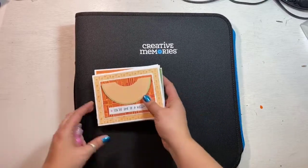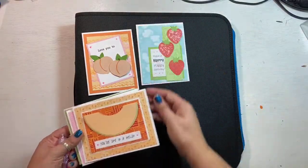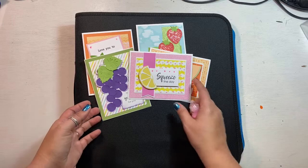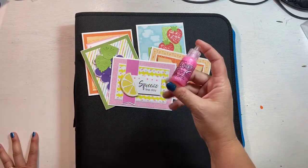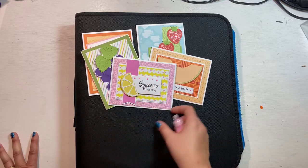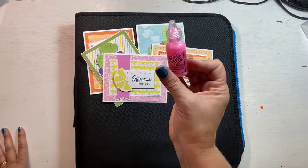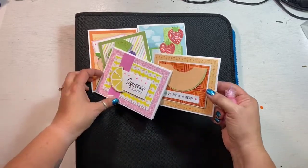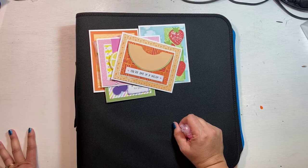Before I get into that, I wanted to show you the August cards for the card class. They are all fruit — punny fruit cards — featuring some Creative Memories punches, fun papers, Creative Memories cardstock. This month everybody is going to get a bottle of hibiscus stickles, and I use that on all of the cards. So instead of jewels, we are going to use stickles.